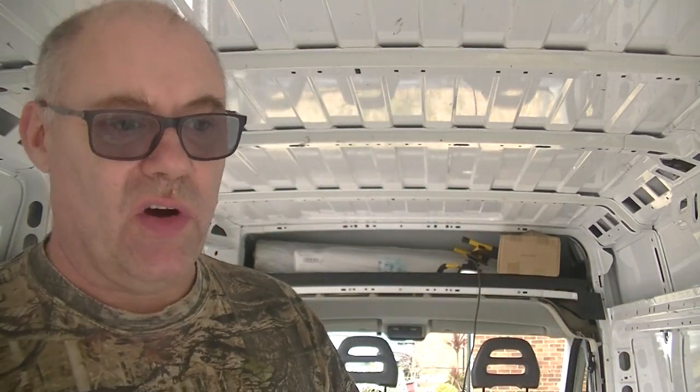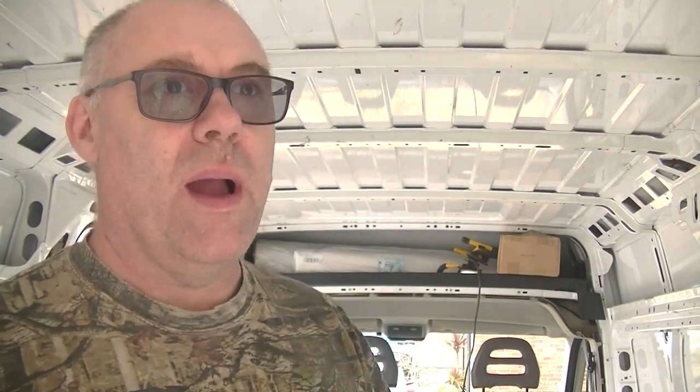Right then guys, now we've got all the panels off the walls and all the flooring up. So the next stage we've got to do now is literally clean the van. I'm going to give the van a good old clean, wipe it down with some degreaser. Then we're going to fill the holes in the floor and touch up any places that need touching up with red oxide and some white paint or hammerite. So I'm just going to go ahead now and start cleaning the floors.